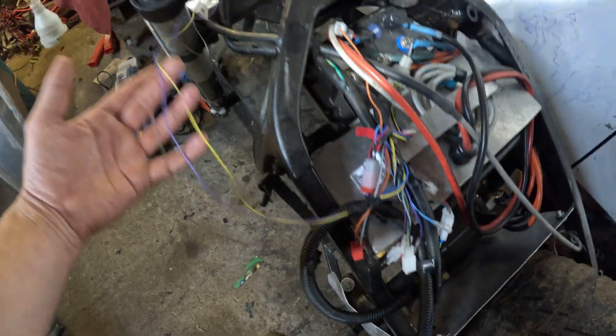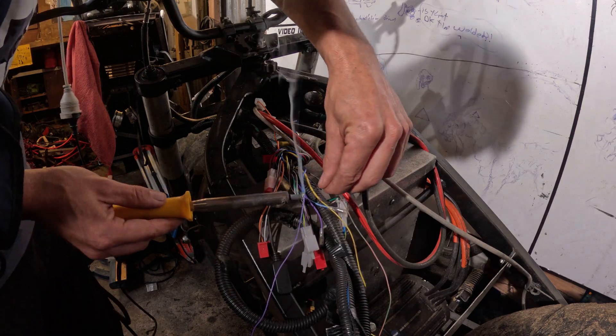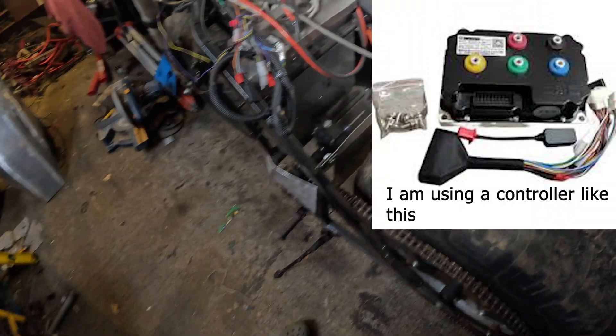I've got the three-speed wired in. Just have to wire it into that plug there for the switch on the handlebar. You've got three speeds that you can then program with the FarDriver app on your phone.